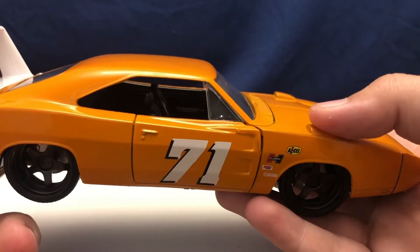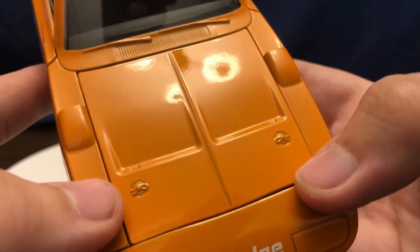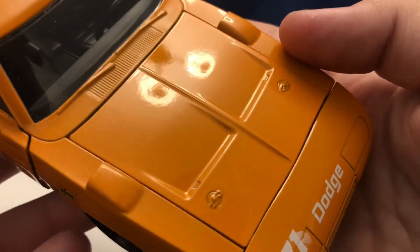Nicely done car. They've got the hood scoops on there. Looking at the hood, they do have the hood pins molded into the hood, so at least they are there. It definitely looks nice and adds to it.